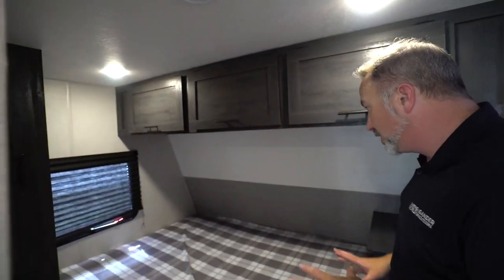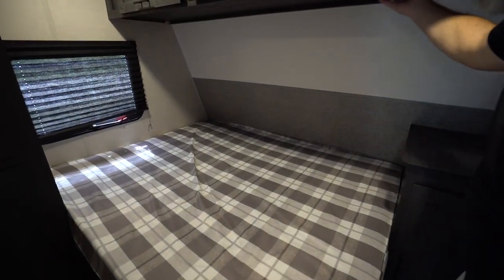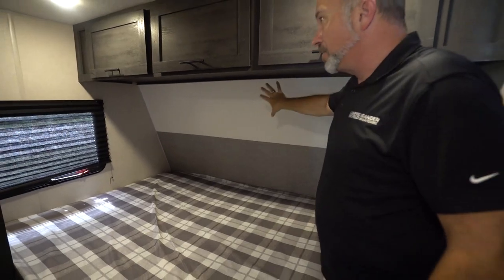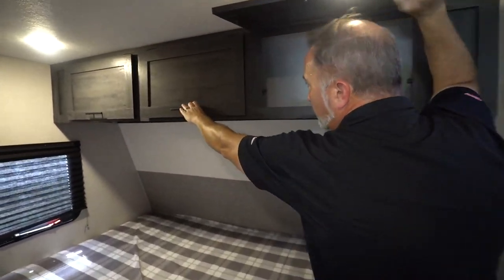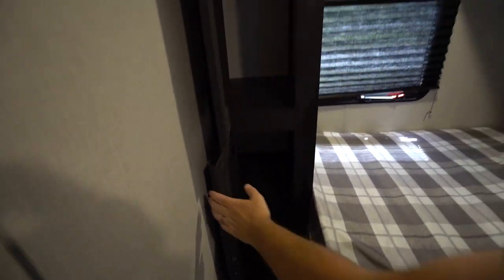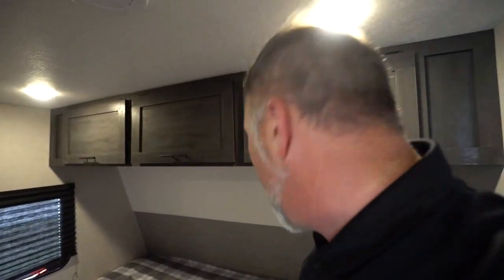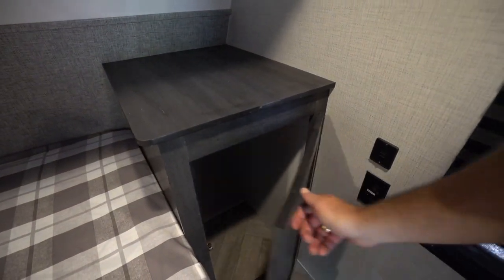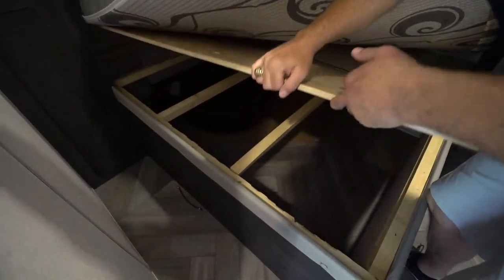Then last but not least, you got your master suite over here with a queen-size bed — 60 by 80 there. No mushroom light here, which is interesting to see. I know we got one there, but I'd like to see a reading light over here. But you got storage compartments up above, ward storage over here. For how they designed this 1900TH, I got to give Forest River a tip of the hat for how they maximize the use of space and giving me options to store stuff. Plus, I got a little storage spot right over here. And dual USB and 110 charging right there. Let's lift up the mattress right here because, yep, we got us some storage underneath the master bed as well. And there's my spare tire and all that good stuff.